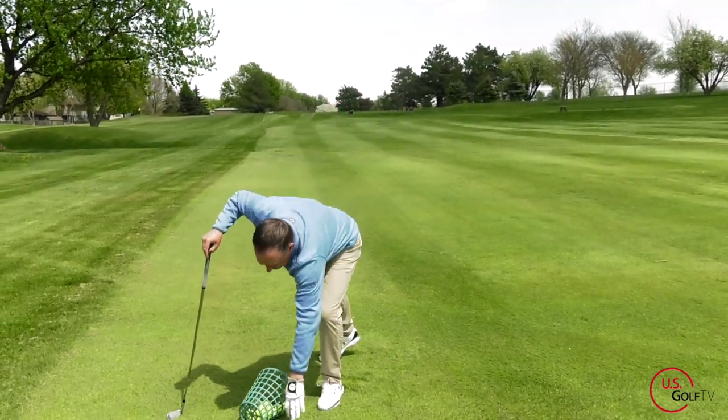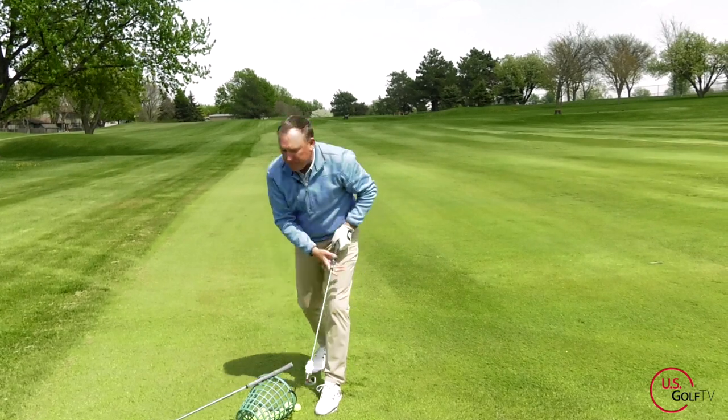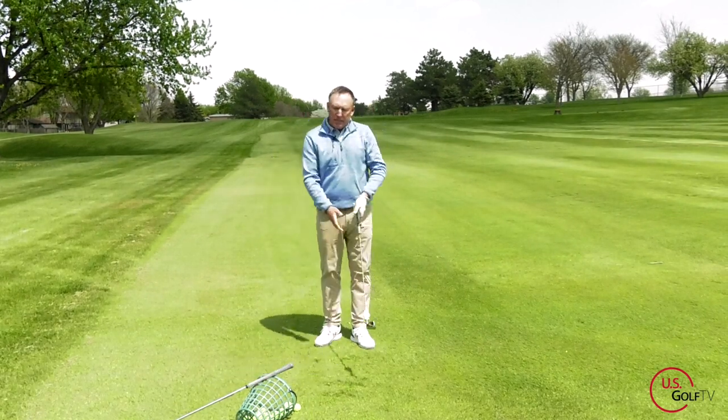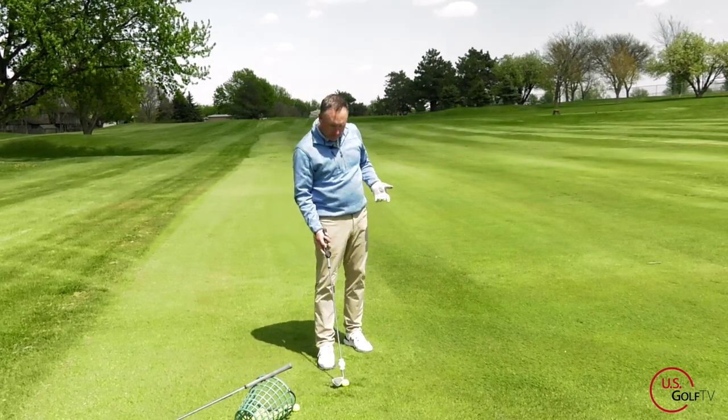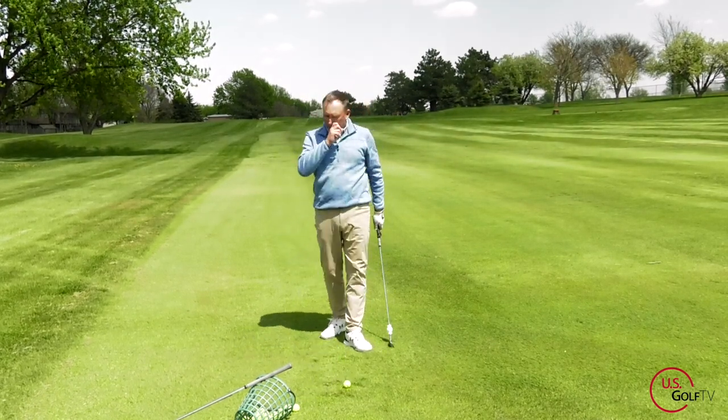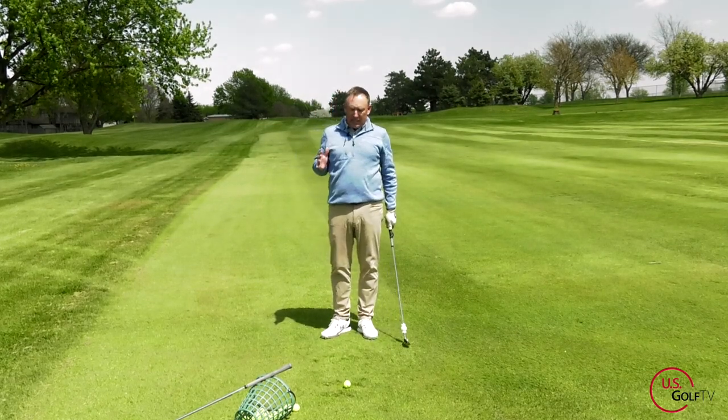Not only do you want the club on plane going back, but you've got to drop it in the slot on the downswing if we really want to keep the club on plane and get maximum distance.